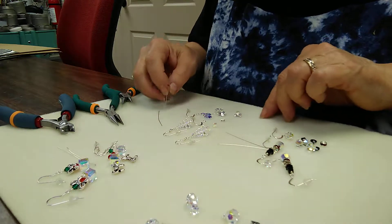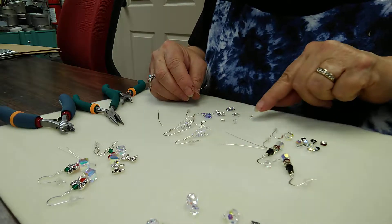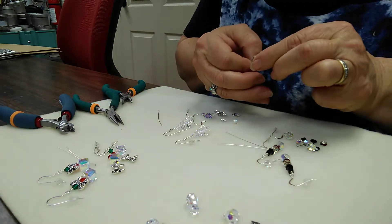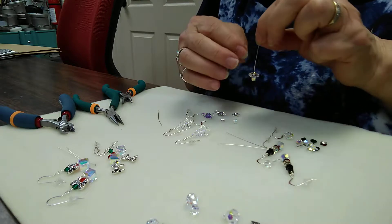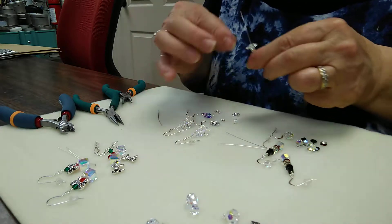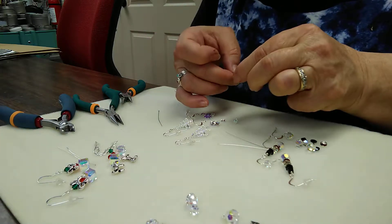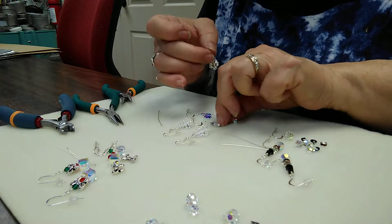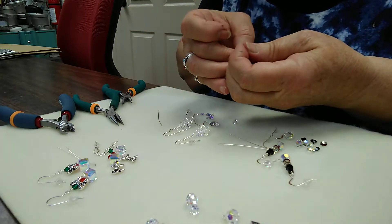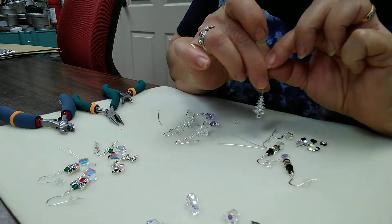I'm going to start with the Christmas tree. There are four sizes of margarita beads. We're going to start with the little crystal cube and thread that on. Then the largest margarita bead goes on the bottom, then the next one up — sorry, wrong one, that's for the secondary — then the next size, one smaller yet, and the smallest. We're going to top it off with a little crystal bicone. So that's the order in which you assemble those.